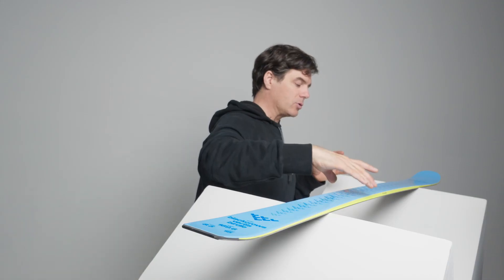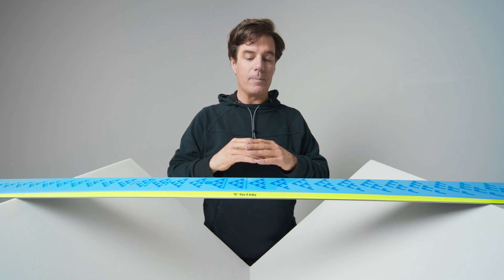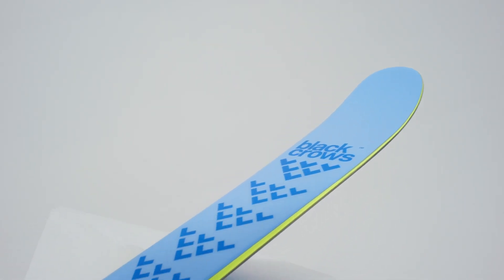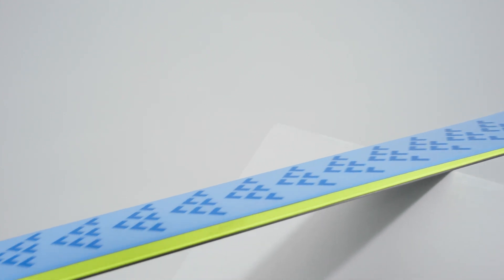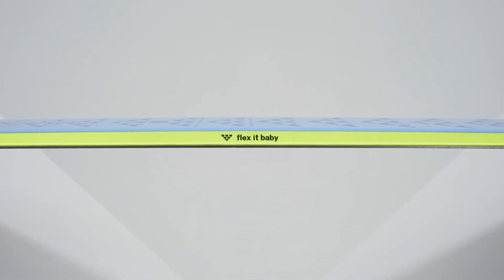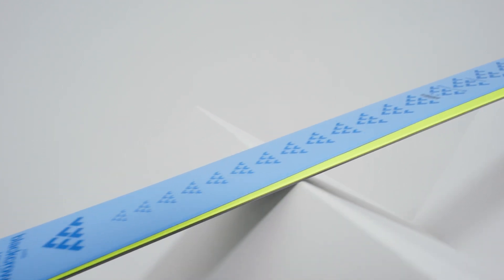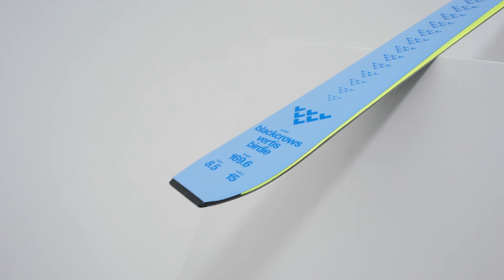I think it's a super smooth ride, especially with the construction, which is a classic construction: fiberglass, wood, no titanal. So it's kind of light, lively and not too aggressive. We put ABS all the way around to get a little bit of dampness — it's not vibrating too much and it's really sticking to the ground.